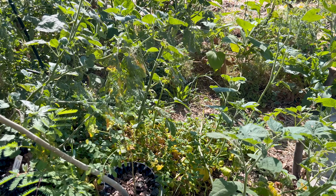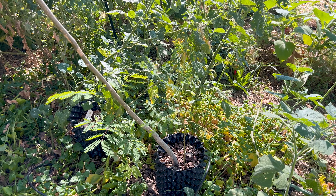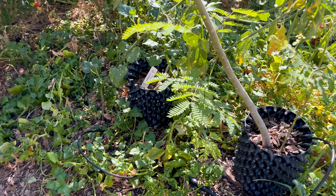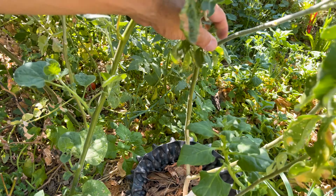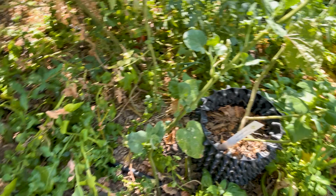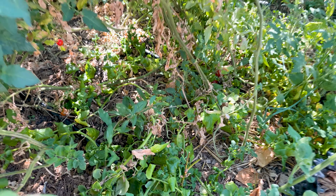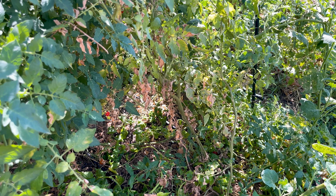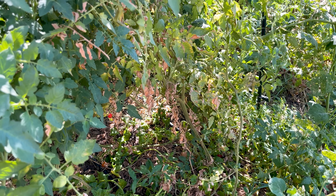Got a moringa in a pot — it doesn't do great in clay soils over winter, tends to root-rot out, so I'm keeping this one in a pot. Another leucina, ashwagandha — a bit of herbal medicine. Here we got pomegranate. I think my three bombproof fruit trees for Sacramento would be figs, mulberries, and pomegranates.